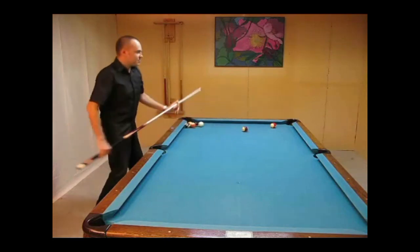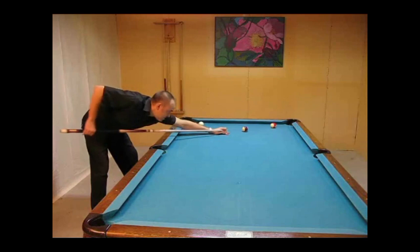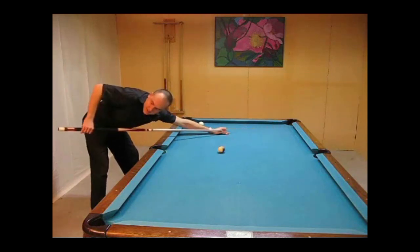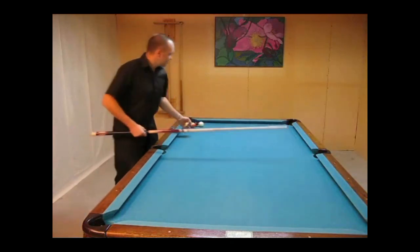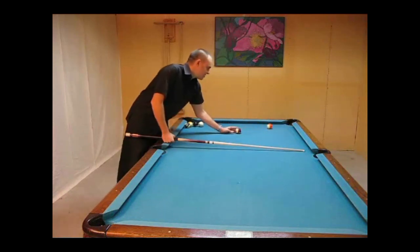And definitely having chalk is incredibly important — you need that to create the friction. But here I'm just going to keep my elbow generally where it is. You can vary how much you're going to draw it based on how low you go again, but you're not going to have a very long follow through.